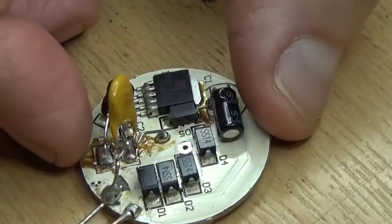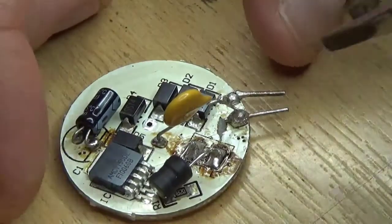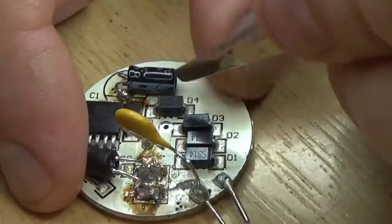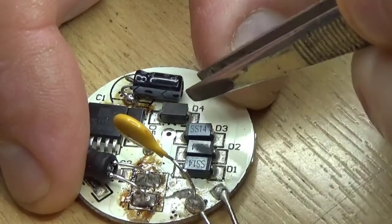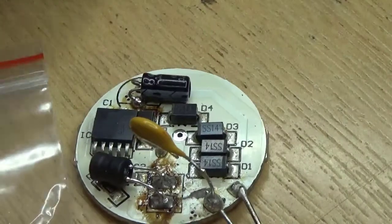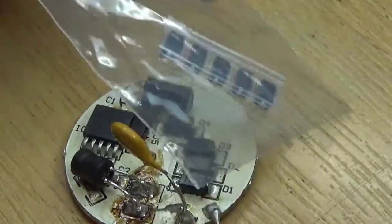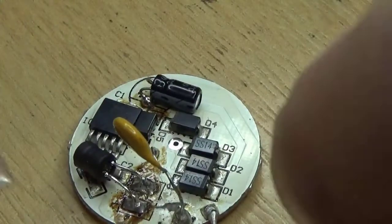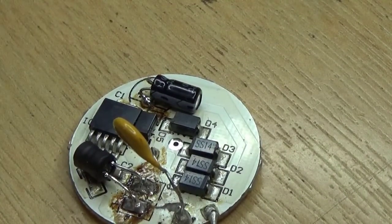So we've decided D4 is faulty, which is that one. We want to replace it and I do have a small bag of diodes which are pretty cheap, so we'll try and get one out of the bag.